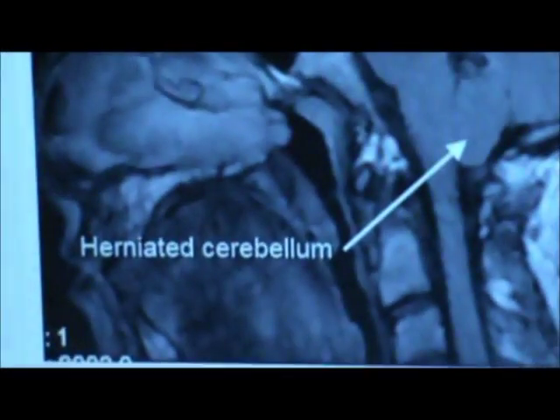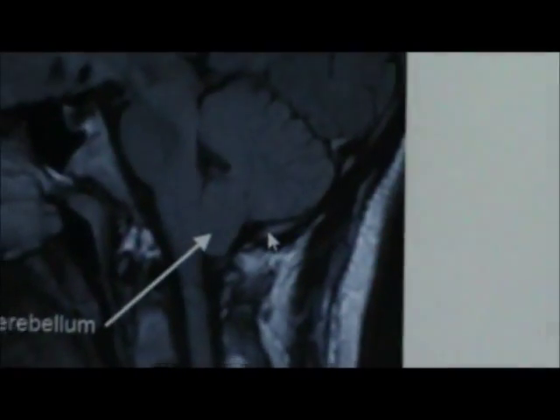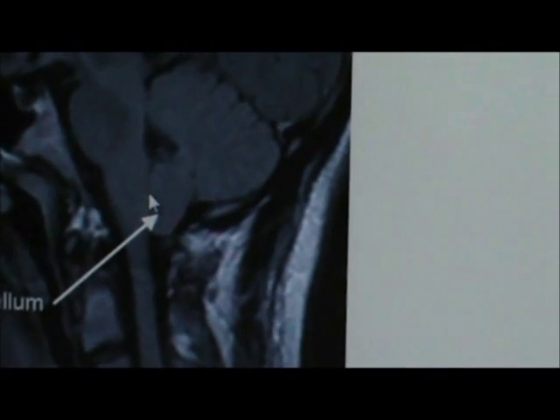If you look here, where it says 'herniated' — that's the brain up in there. That fluid runs into these cavities all around. That light line you see right there is the skull, which comes all the way down to here. That's that opening I was showing you, and you can see how the brain right here is poking below the skull — it should all be up in there. When it pokes out, you can see it's pushing against the spinal cord.